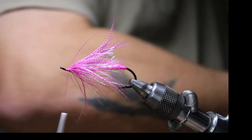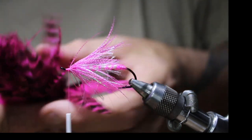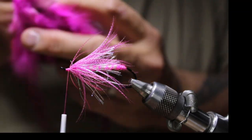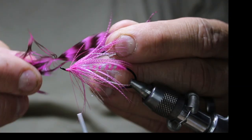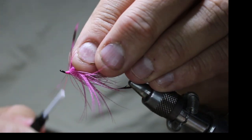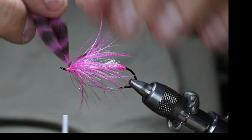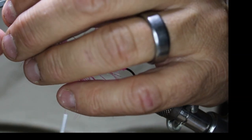Now I'm going to grab a piece of schlappen — this is the barred schlappen I'm using. I'll find a decent-sized feather; I don't want one that's too big, I just want to create a little bit of a collar up the front. I like having that bit of barred black and pink in there. I'll pick my length — roughly there — I only want two or three turns of this. Tie it in by the butt, nip off the excess, and get that stem kind of broken or cracked so it makes it easier for the hackle.